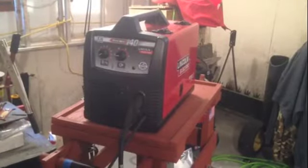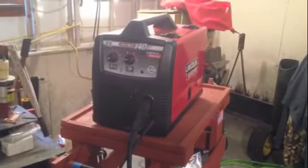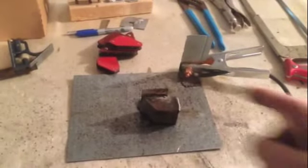Here's my MIG 140 Lincoln and there's the cart I made — just wanted to show you that. It's still smoking there a little bit and we got a nice weld on there right through there.